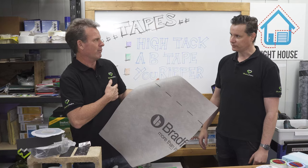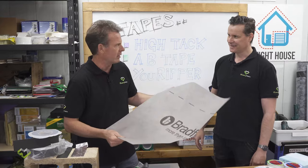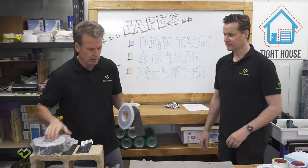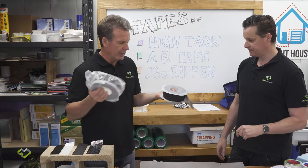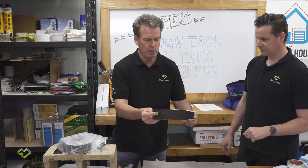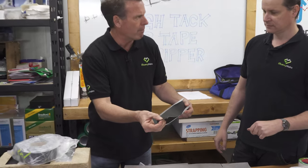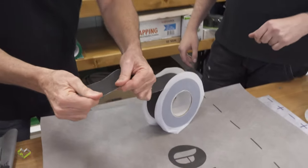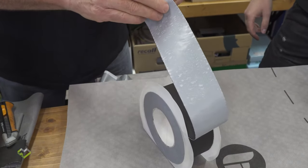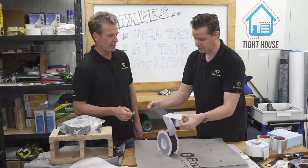The problem with these fabric materials is that nothing sticks terribly well to them — just like trying to tape your jumper or shirt. So when using these fabrics you must use the specified tape, Hi-Tac. It comes on the same substrate type backing — it's a very strong, rigid tape with a very high glue load.